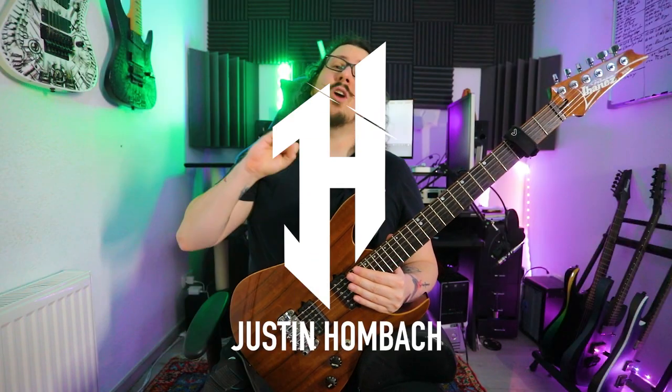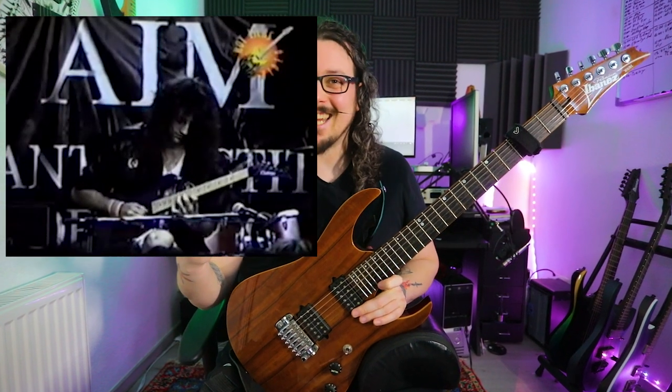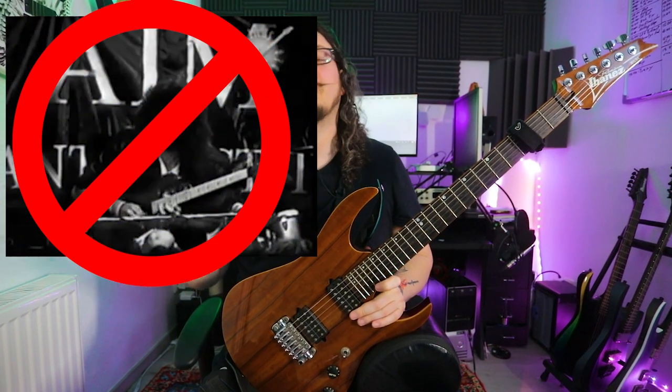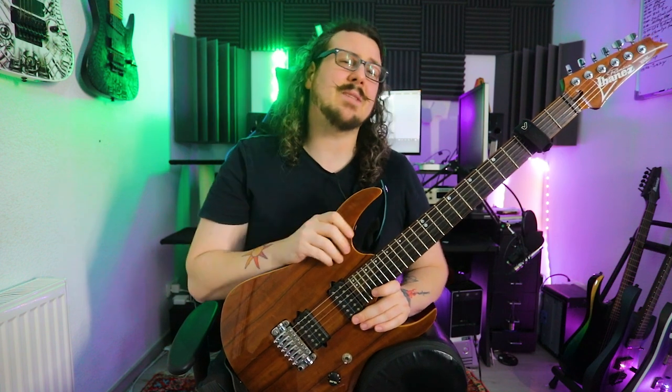Hey Guitar Champion, I'm Justin Hombach back from my practice cave and welcome to today's video. Sweeping — one of the all-time favorite guitar techniques. But sometimes it can be a little bit frustrating finding new and creative ways to spice up your sweeping. So therefore I've chosen 5 tips and tricks to pimp your sweeping.